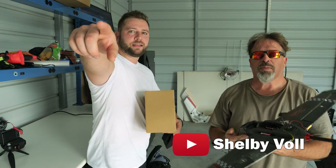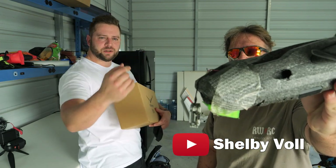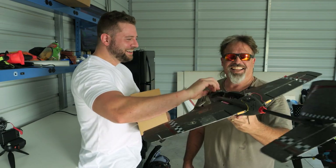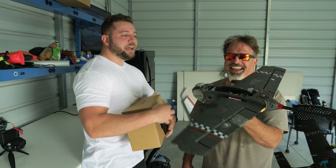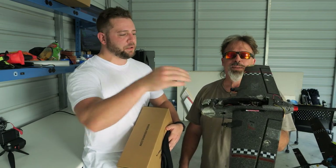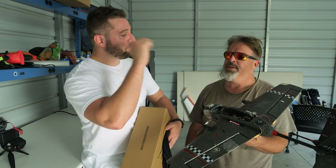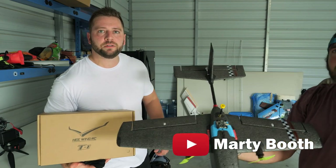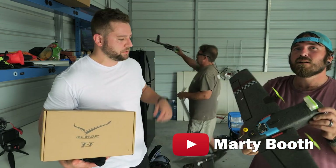So this is Shelby's T1 — that's what it's going to look like, the T1 Ranger. We're also going to have the top compartment covered and the battery inside. And this is Marty — this is the T1 Ranger that he built, slightly different. He has the board on the top, which is a 360 go-to mount.